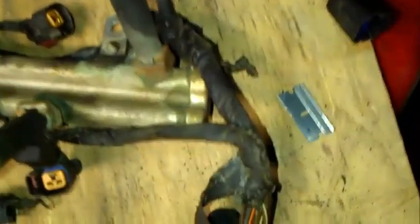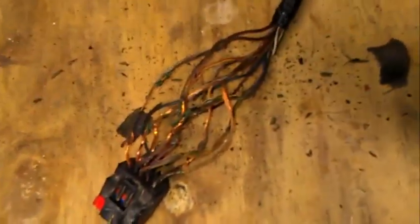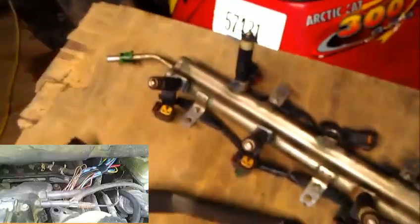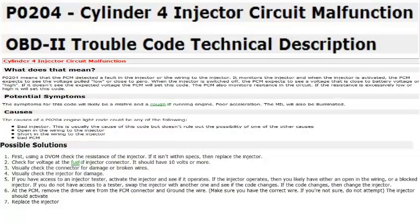So I took this harness apart and as I'm taking it apart I noticed the ends were toasted. Just by looking at the very plug end, I noticed they were all messed up. I'm going to try to repair those, and if not then I'm looking at a little over two hundred dollars for a new injector harness. I'm pretty sure that is probably what caused my injector problem. Thanks for watching — if you have any questions or comments please leave them and I'll answer them all.